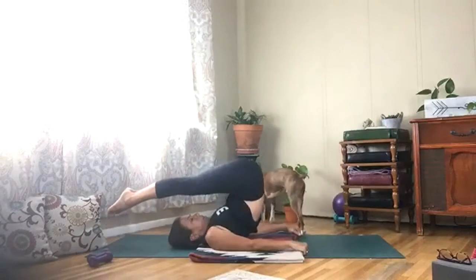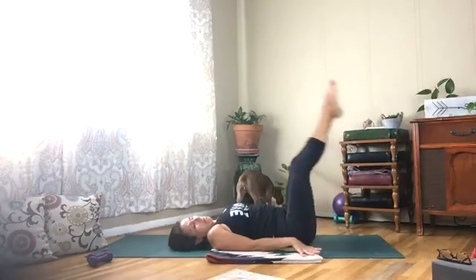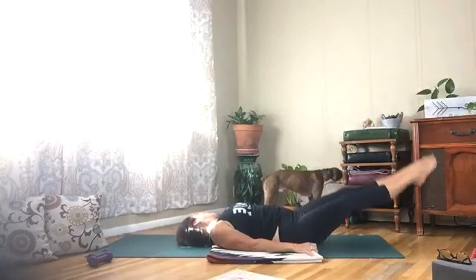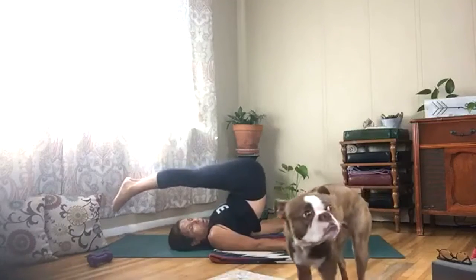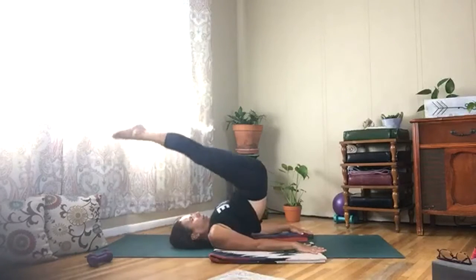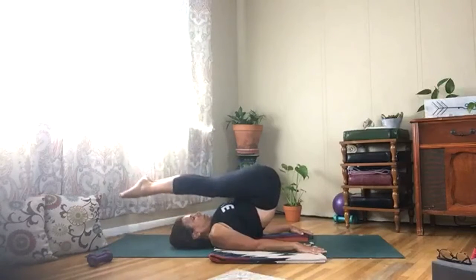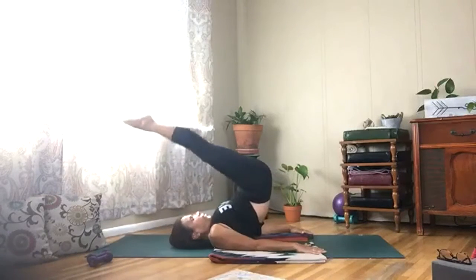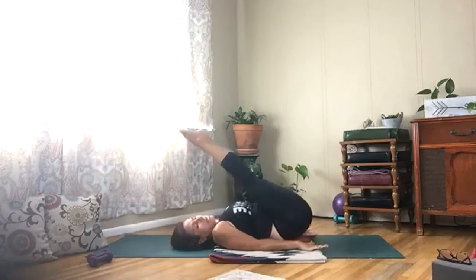Three more. One more — then hold it above your head and lift your legs up and down, squeeze your belly in. Pull that low belly in. Two more — then lower back down, keep your legs up.